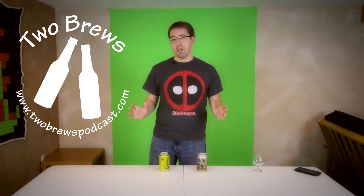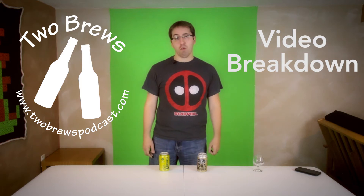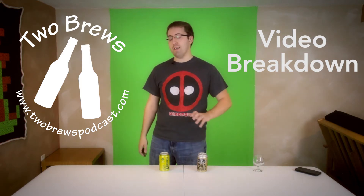Hey everybody, Matt Gadwa here from 2Brews and we are having another video breakdown. Today we're going to be going to Cincinnati, Ohio and Columbus, Ohio for our friends at Madtree Brewing Company and Four String Brewing Company. So let's get to it.